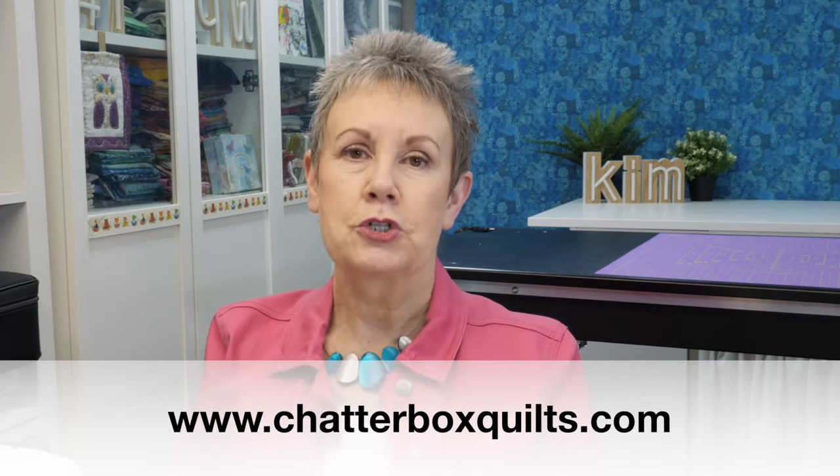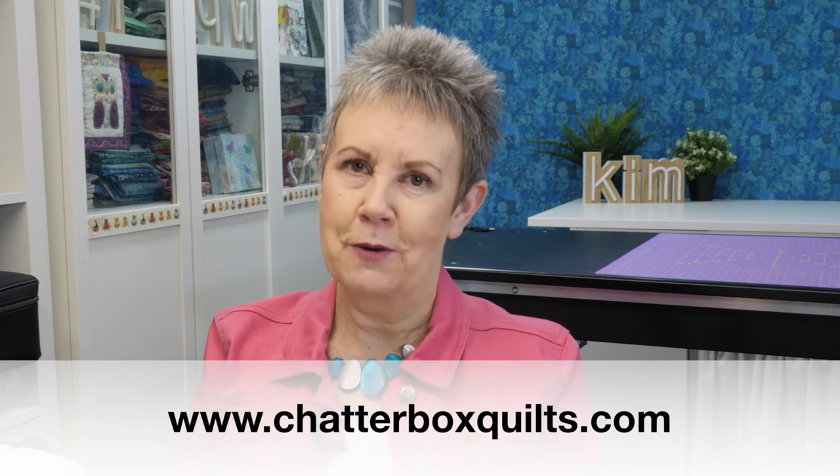Before I go, I wanted to point out there's an icon underneath my video — a heart with a dollar sign — which is your chance to support the Chatterbox Quilts channel. For as little as two dollars you can donate to help me buy the items I use in my videos to keep creating free content for you. I've talked about the accurate stitch regulator on the Janome CM17 — check out my other video for more information on this machine, and visit my website at www.chatterboxquilts.com for more helpful quilting information.